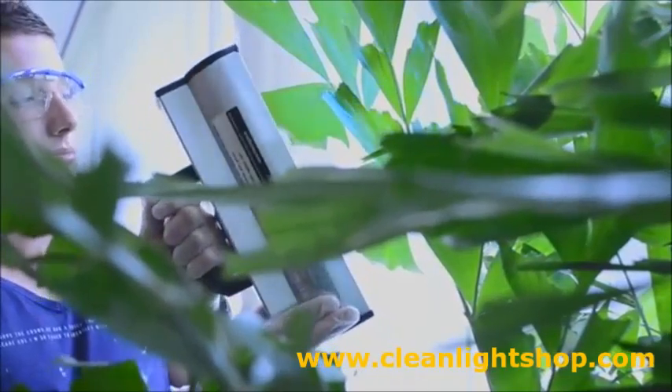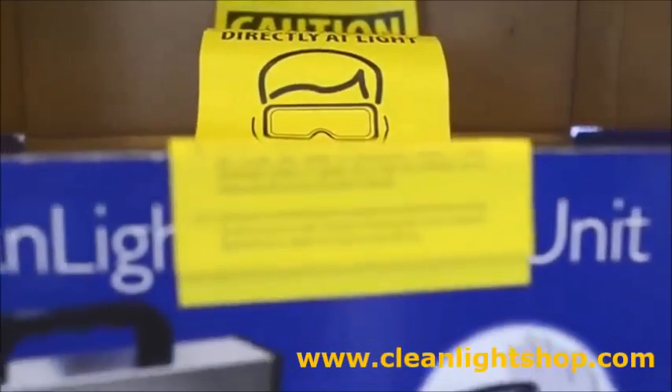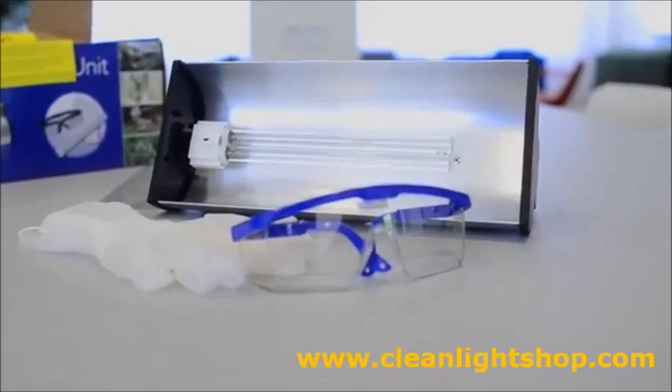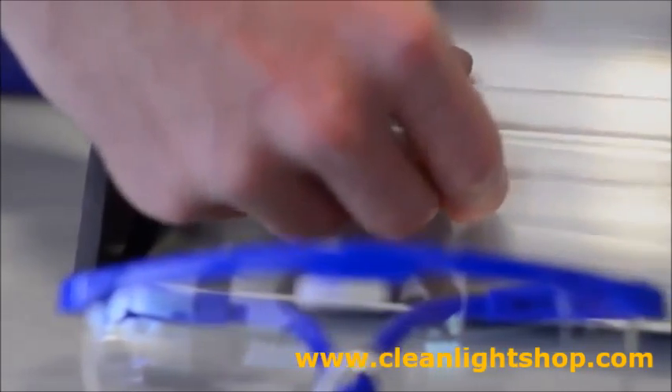The Cleanite hobby unit is a complete kit, including the safety gloves, safety glasses and the manual. The bulb itself needs to be replaced once every two years.